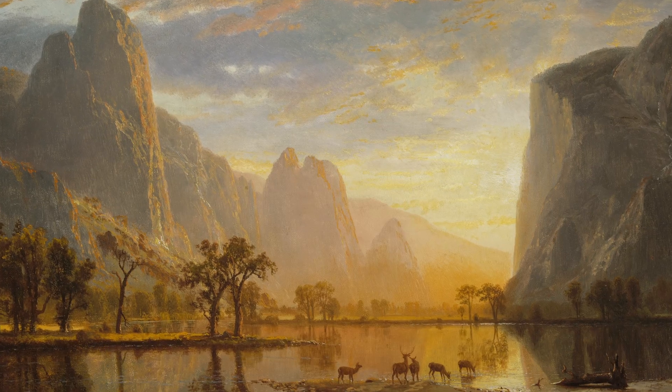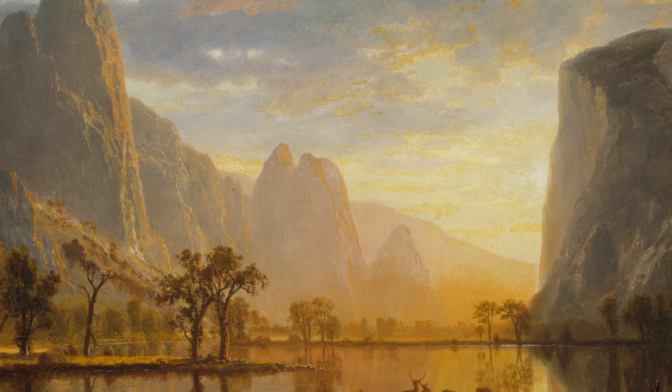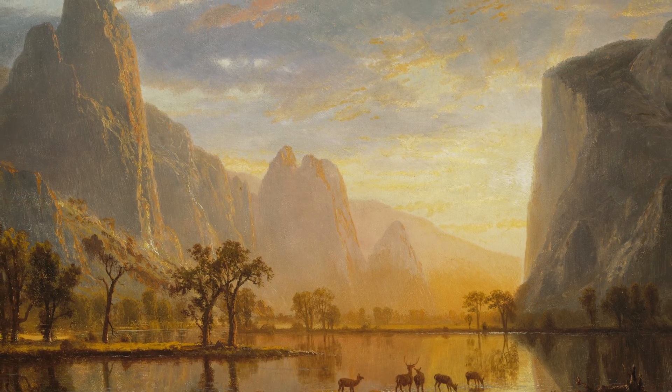One of the biggest problems that this technique fixes — and a mistake that I see photographers make all the time — is using inaccurate adjustments, which leads to sloppy and amateurish results. For example, when Albert Bierstadt was painting his famous Yosemite Valley scene, creating that bright, beautiful light coming in from the distance, he didn't take a massive brush and just cover that entire area with lighter paint in one big brush stroke. He carefully and precisely painted exactly what he wanted to see, exactly where he wanted to see it.